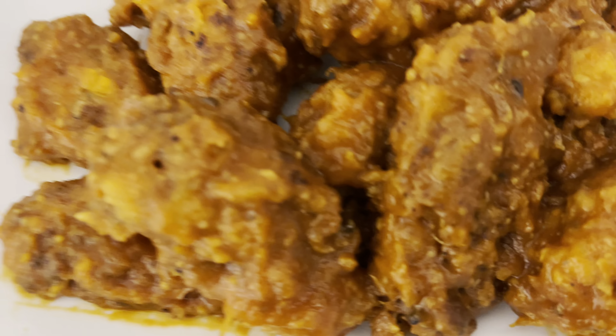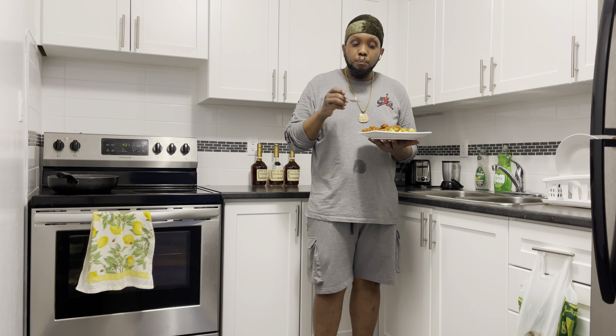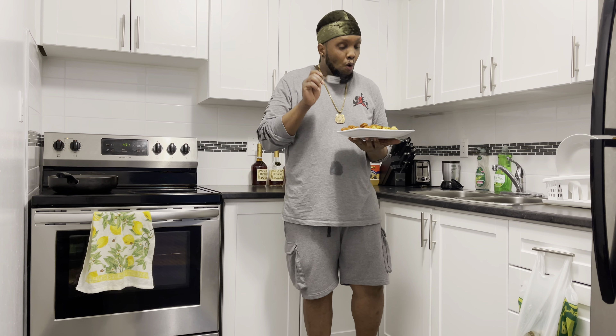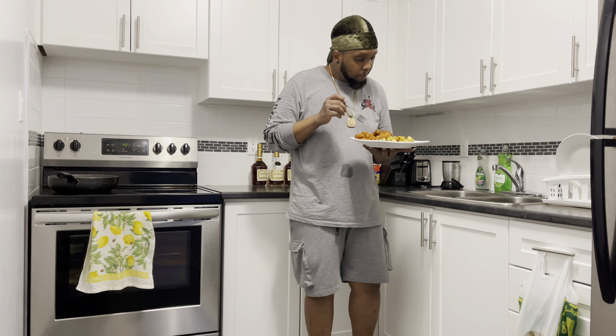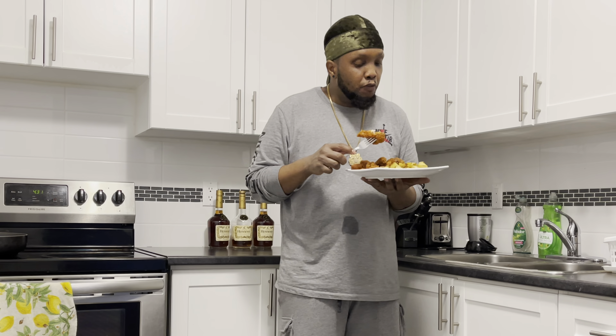After boiling my sauce for 10 minutes, this is what it's looking like — nice, rich and thick. Now I'm going to go ahead and toss a couple of my wings inside the sauce, coat my wings, and show you the finishing product right after this.